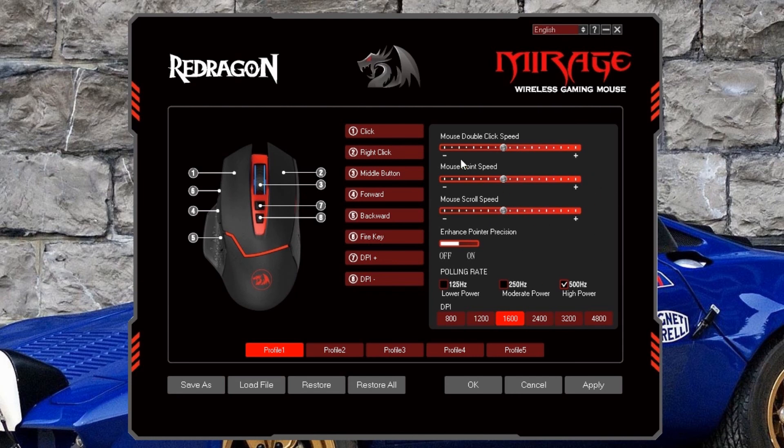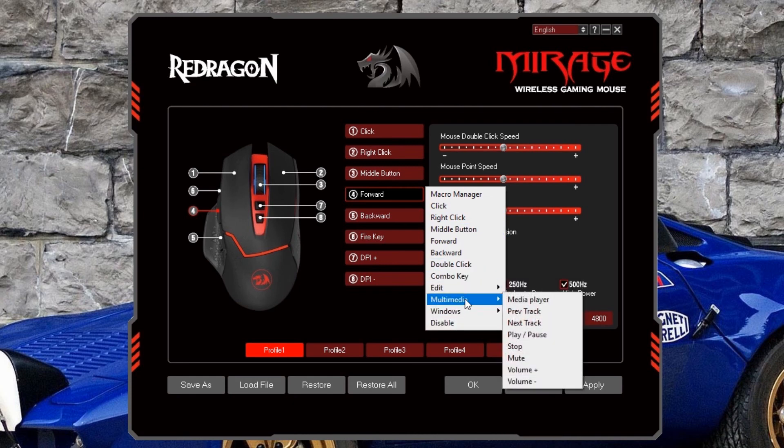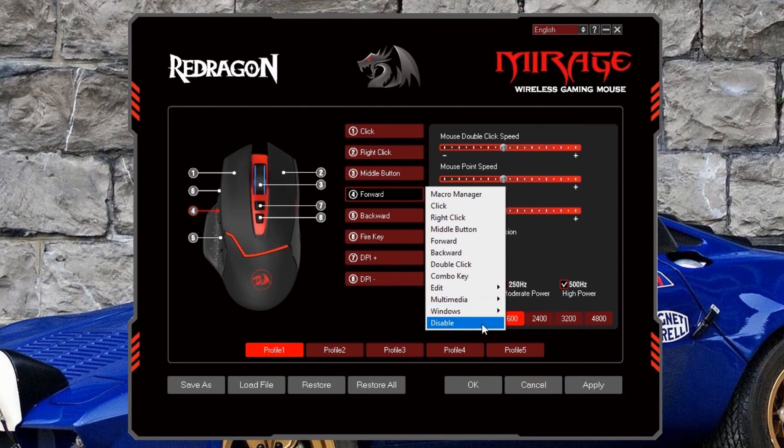We also have options for programming what each mouse button does. When you click a button, a menu pops up with options: click, right click, middle button, forward, backward, double click, combo keys, edit functions, multimedia functions, and windows functions. Or if you don't want a button doing anything, you can disable it. However, there's no native option to assign a letter or number key directly to a mouse button.